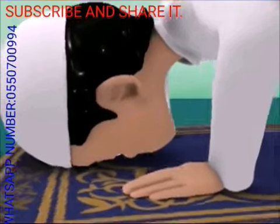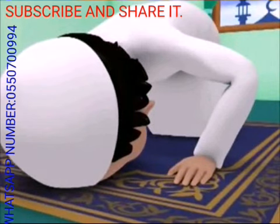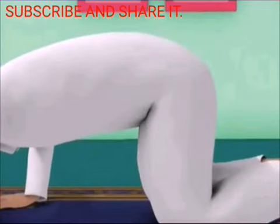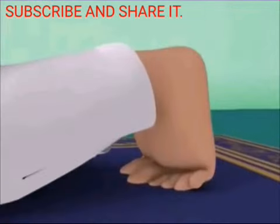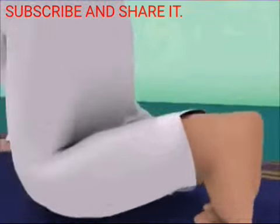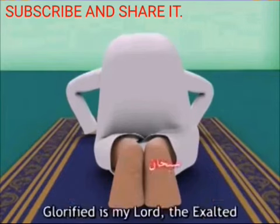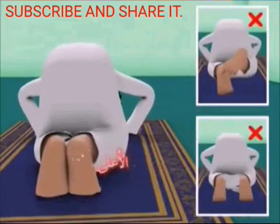Arms away from your sides, with arms and elbows lifted off the ground. Thighs must not touch your stomach. Base of your toes pressed down and pointing in the direction of the qibla. Heels close together. Then silently say: Subhana Rabbiyyal A'la. Subhana Rabbiyyal A'la.